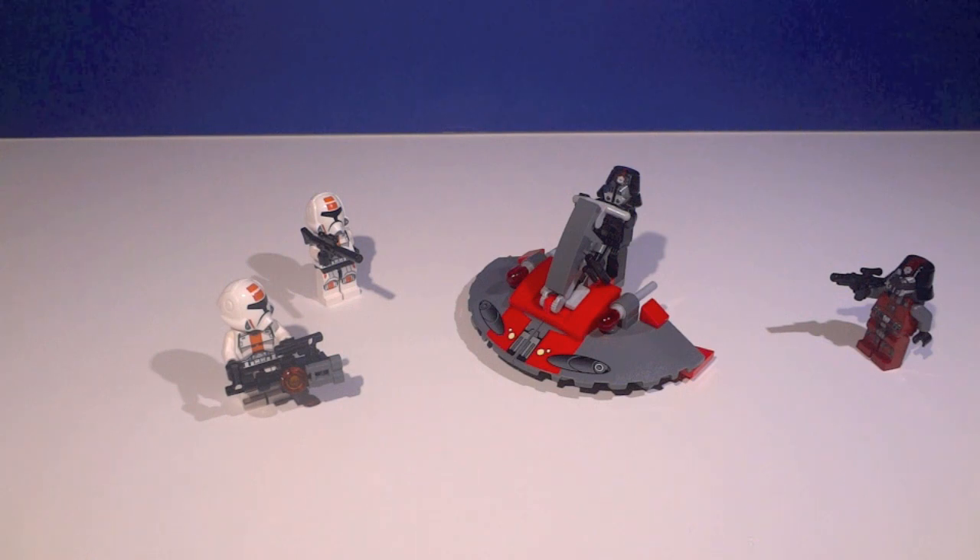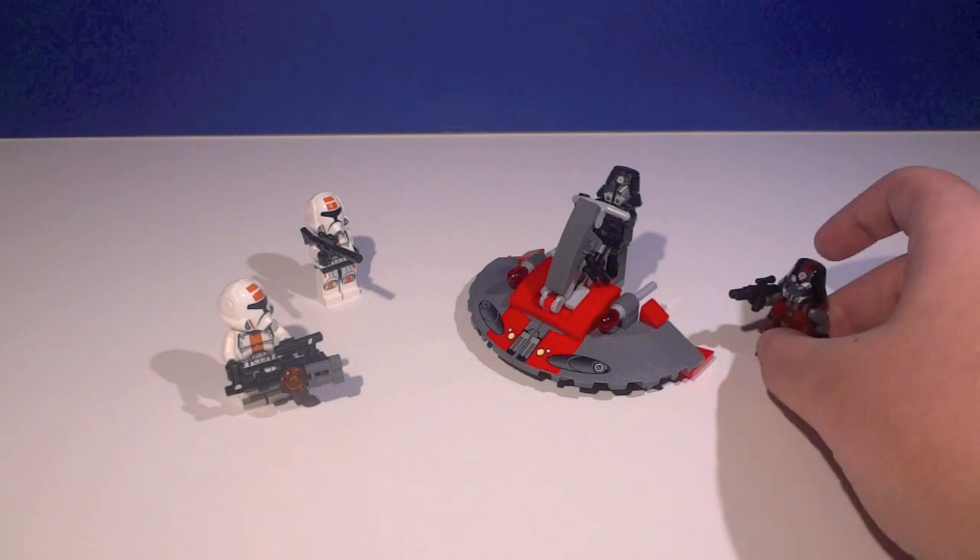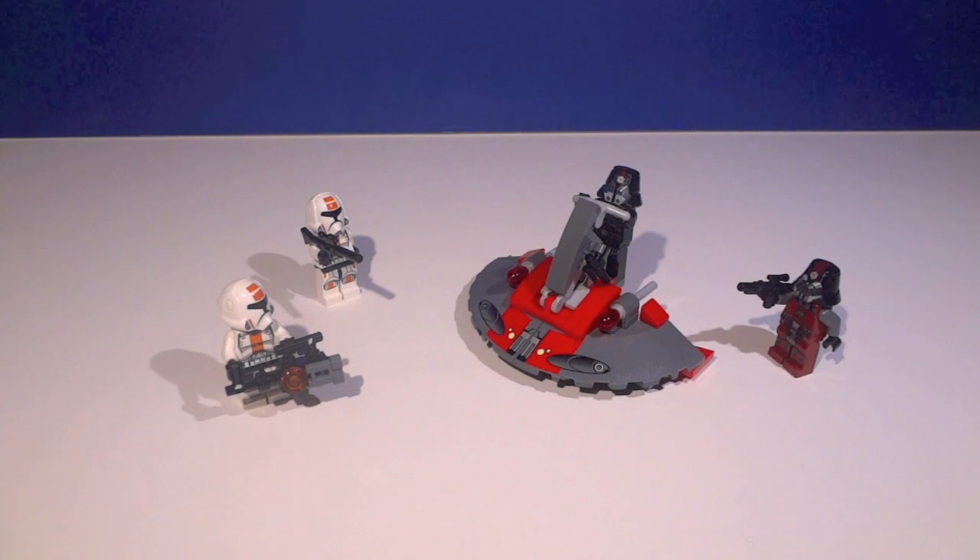Other than that, there's not much else to this set — it's a very dull little speeder, definitely not the most amazing thing in the world. There are definitely better sets out there. This set is where it's at for the figures — if you want the vehicle, I don't know why you would get this set. Without the figures, this would be a polybag. I definitely recommend it for army builders especially, and for playability — it's actually pretty sturdy despite the boring design. It's a pretty awesome set even though the vehicle isn't the greatest. That about concludes this review, guys — I'll see you later, bye!